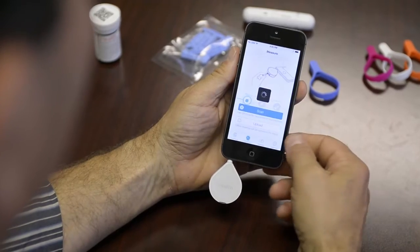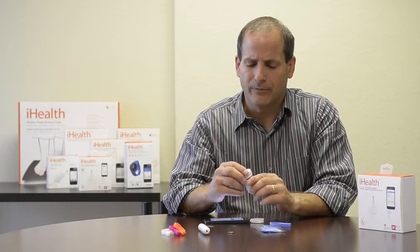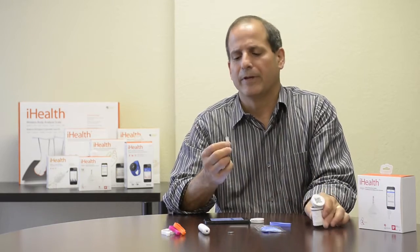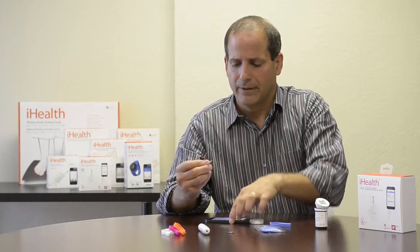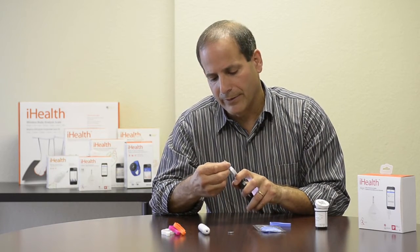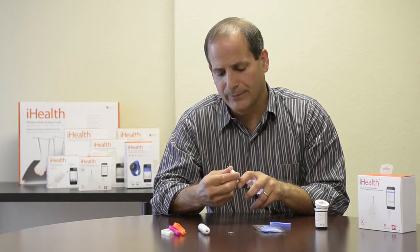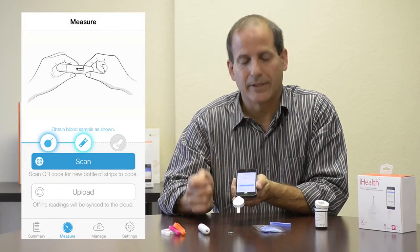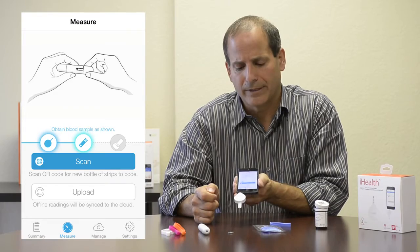Once the meter is ready and I've scanned the test strip vial, I extract one of the test strips, being careful not to touch the reading end, and I insert the strip into the little slot on the back of the meter, press it in firmly. I know it's inserted correctly because a little indicator light confirms the test strip is in place.